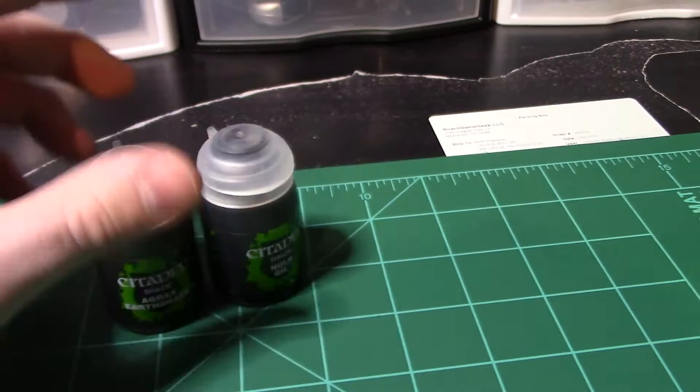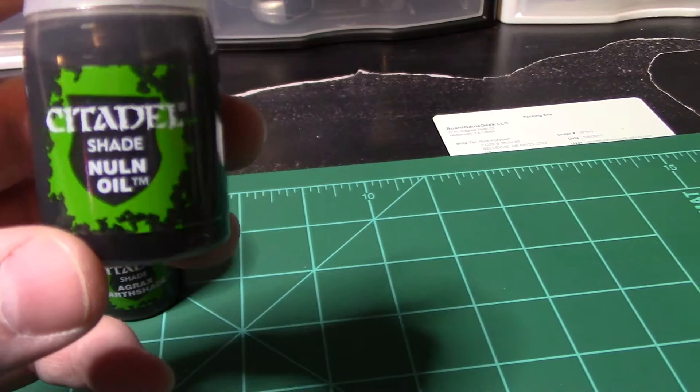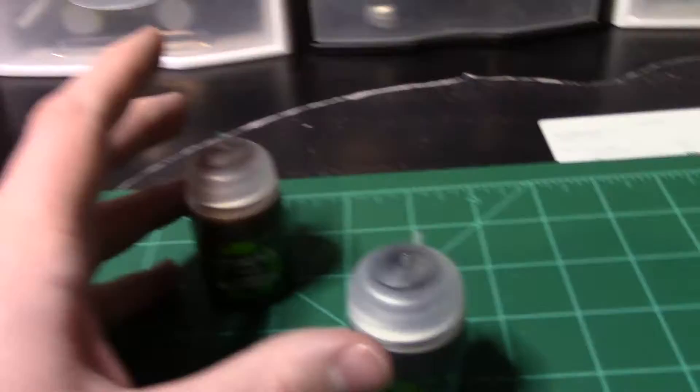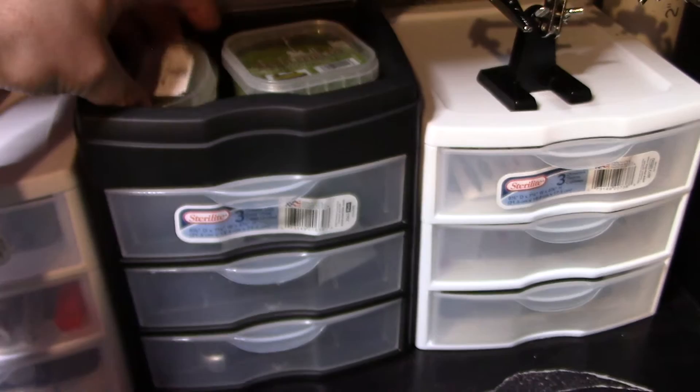You need washes — especially with undead. Get some bones on there, do a wash, and it makes them look all worn with the pigment settling down into the recesses. I went with Citadel washes: Nuln Oil, which is more of a black, and Agrax Earthshade, which is more of a brown. I went with Vallejo for paints but I heard Citadel washes are where it's at.